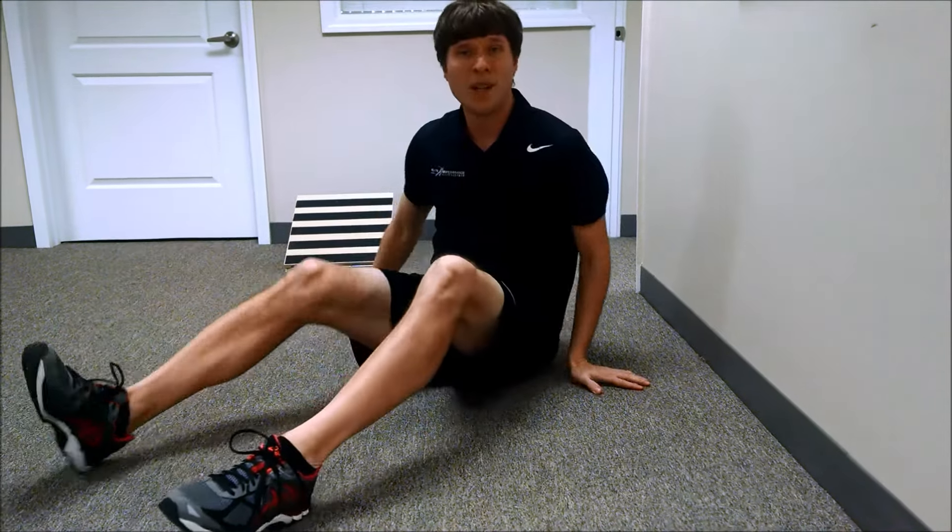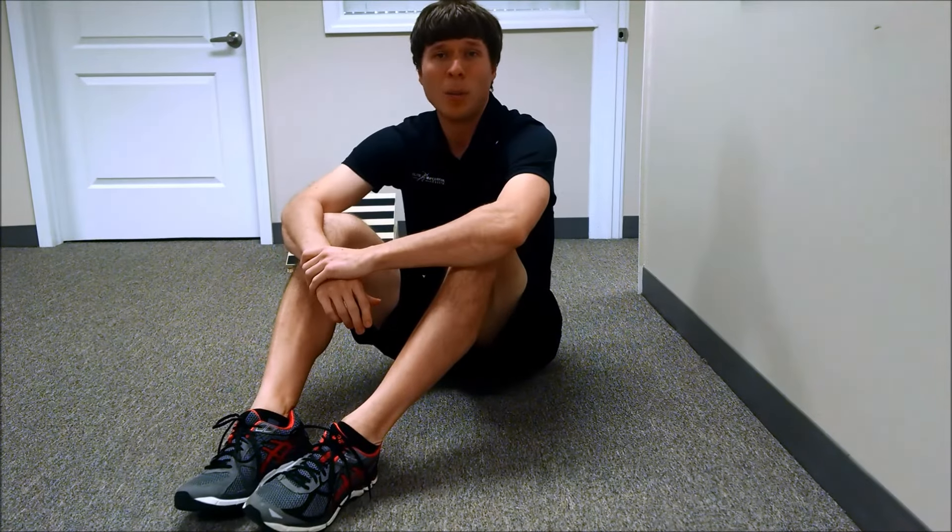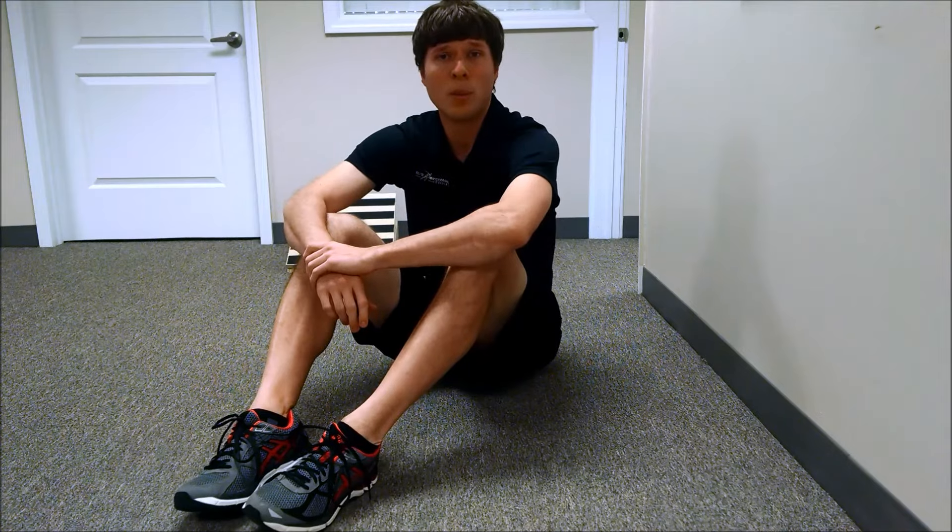It's one of my favorite exercises to do. I hope you guys try it at home and find it as well. Just really pay attention to that form — super, super important.